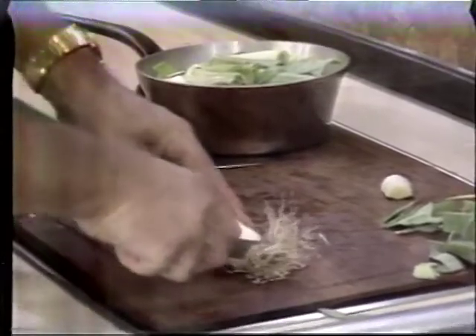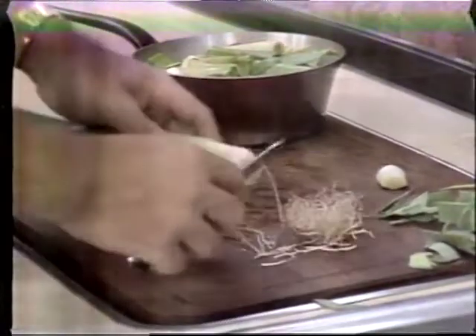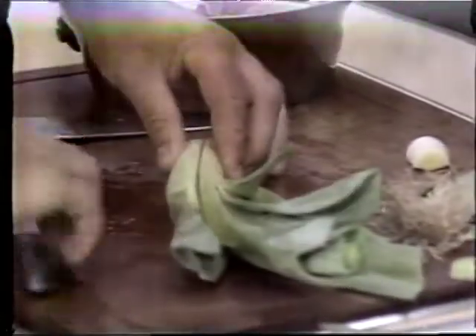You cut the root off just here. Don't cut all the root off like with the onion — just the main part, so the leek does not fall apart because the onion holds it together. When you have it like this, you make a horizontal cut just like this.